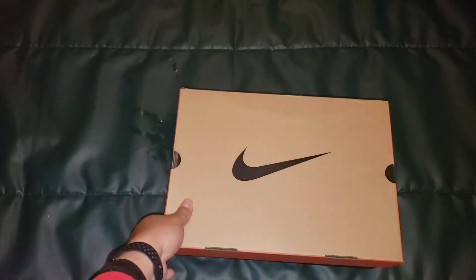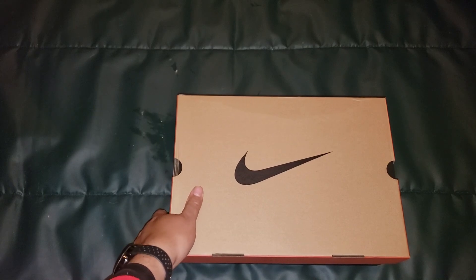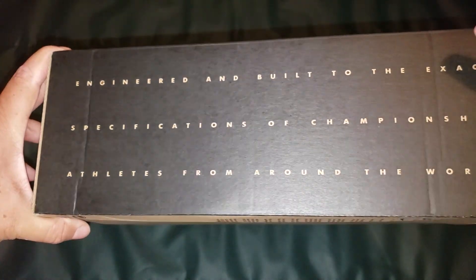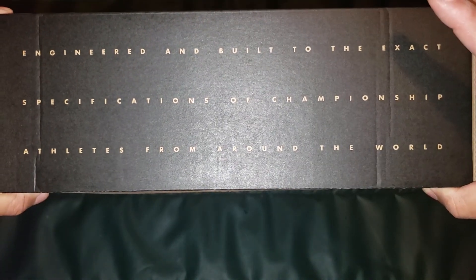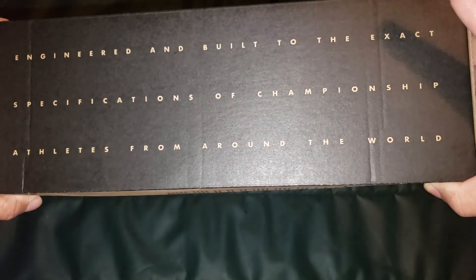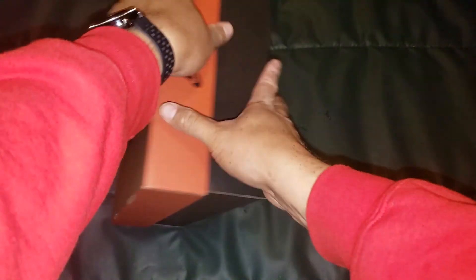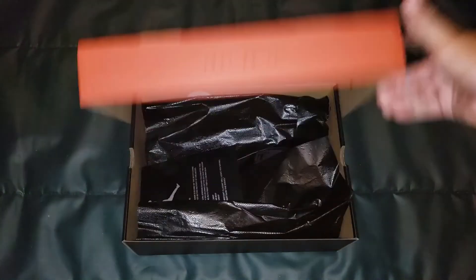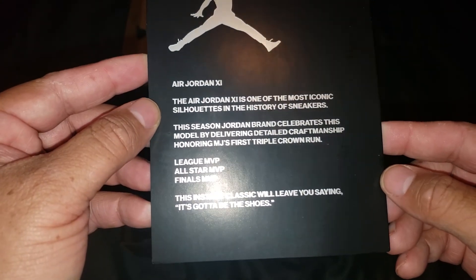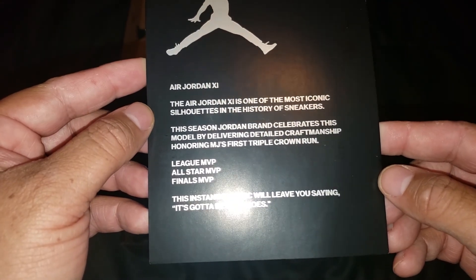Normally I would say on the video that these are for sale, but they've already sold. I'm surprised these just came in a regular box like this. I don't remember when these originally came out as a kid whether they came in this box or a different box — maybe they did come in this box. It reads: 'Engineered and built to the exact specifications of championship athletics from around the world.'